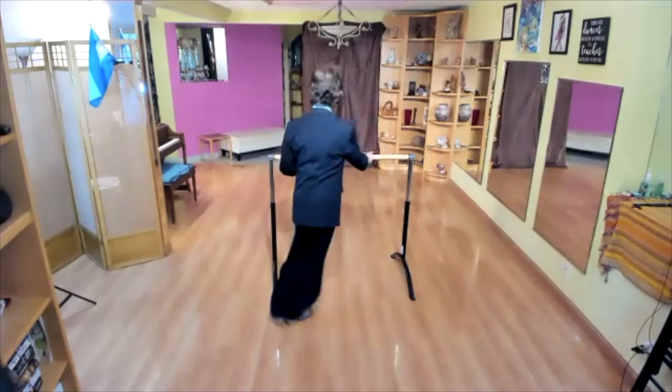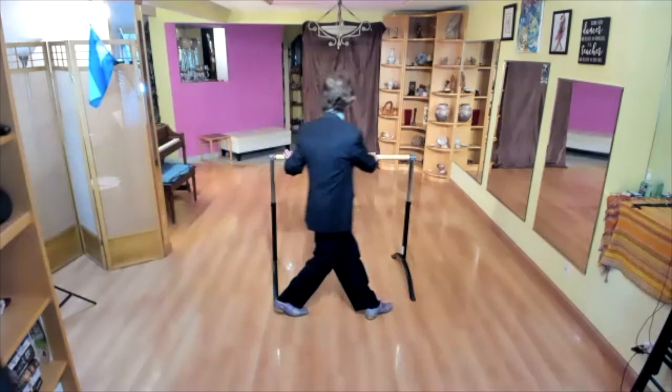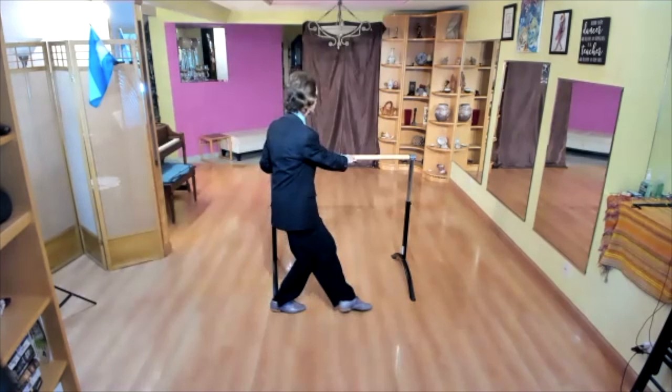Tango could be slow, tango could be like a one-two-three-four, one-two-three-four, one-two-three-four, one-two-three — or even slower.